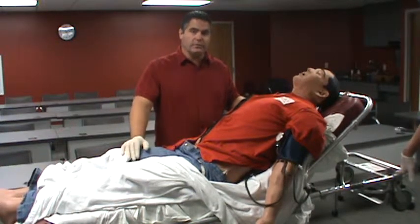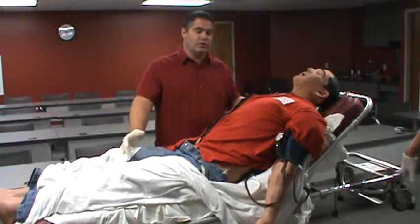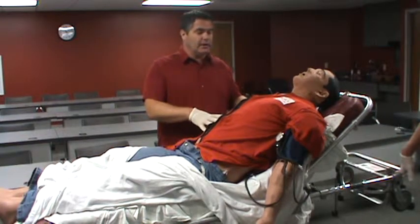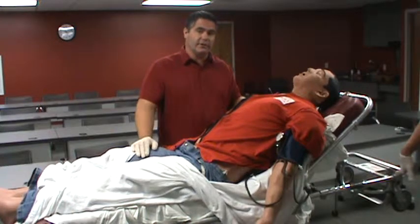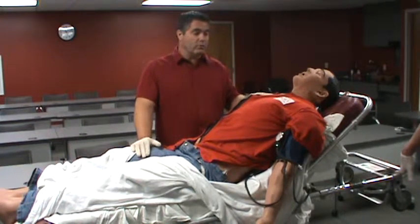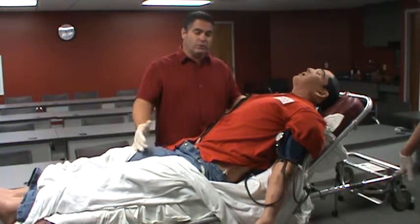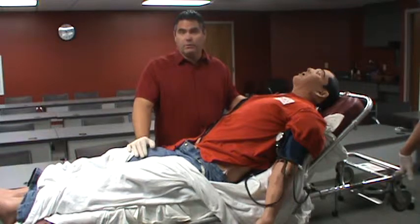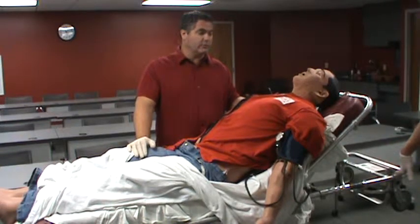We do video of these because we find that when students are in the simulation room, they may not realize what they say. They come out and watch themselves on video and realize they need to change the way they address people or say things to people, because it can sound really bad. So we'll watch the video, and you as learners will come up with things you could do better or discuss what went well, and everyone learns from that situation.